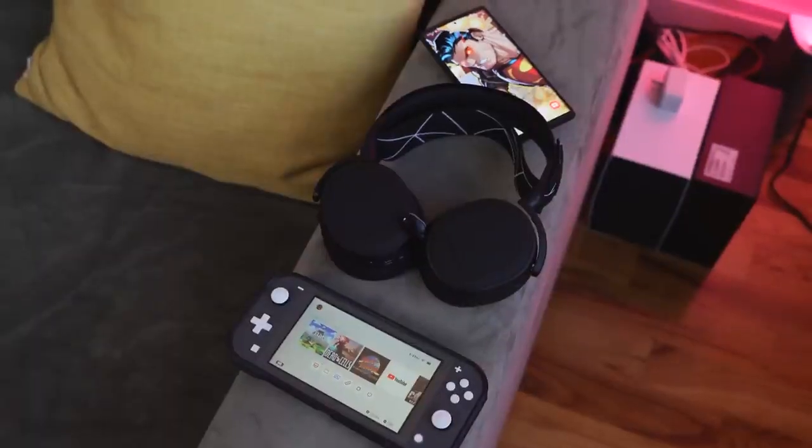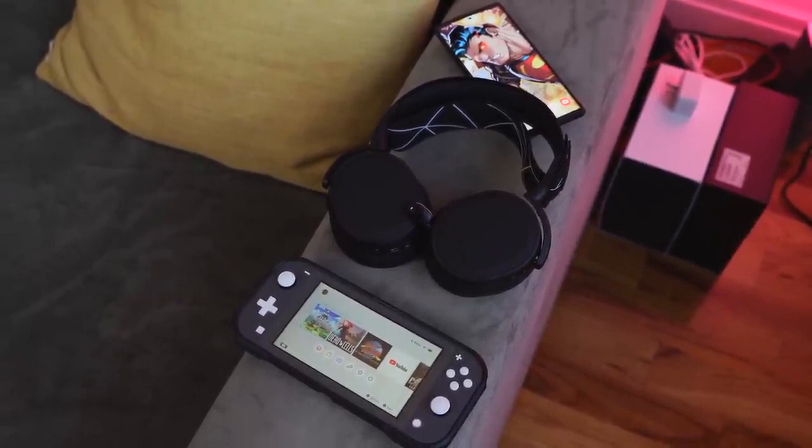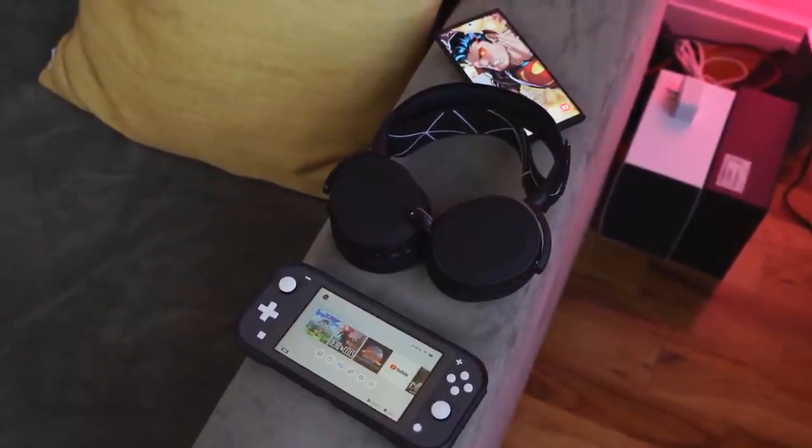This headset also supports Bluetooth connectivity, so you can actually have two audio sources at the same time, which is great — especially for Discord. I've got friends who play Call of Duty Warzone on their PlayStation and also use Discord to communicate, and this headset handles that immaculately well.